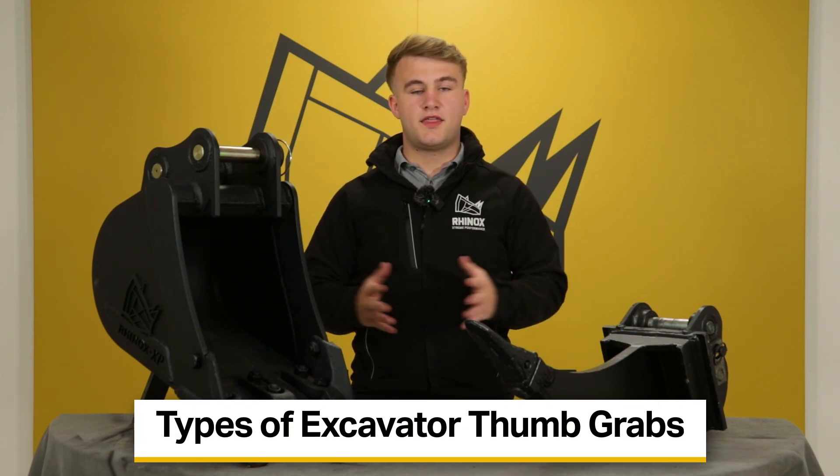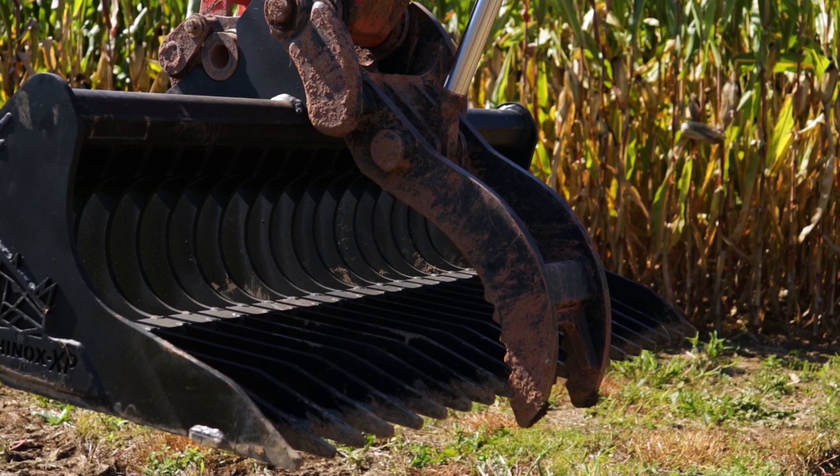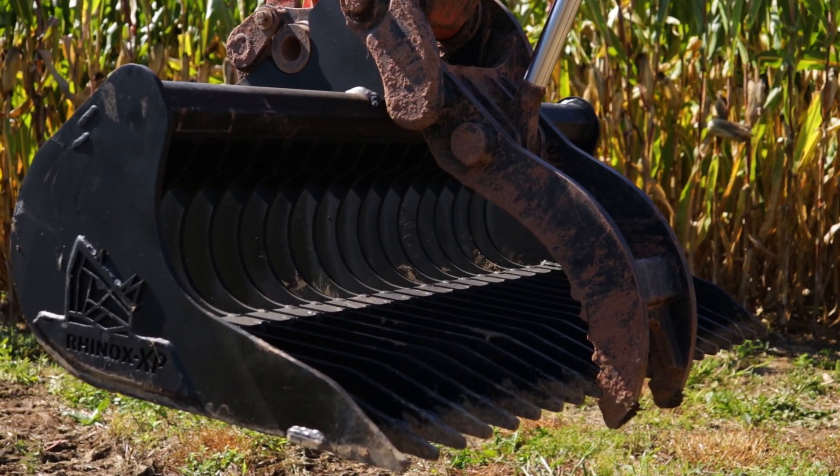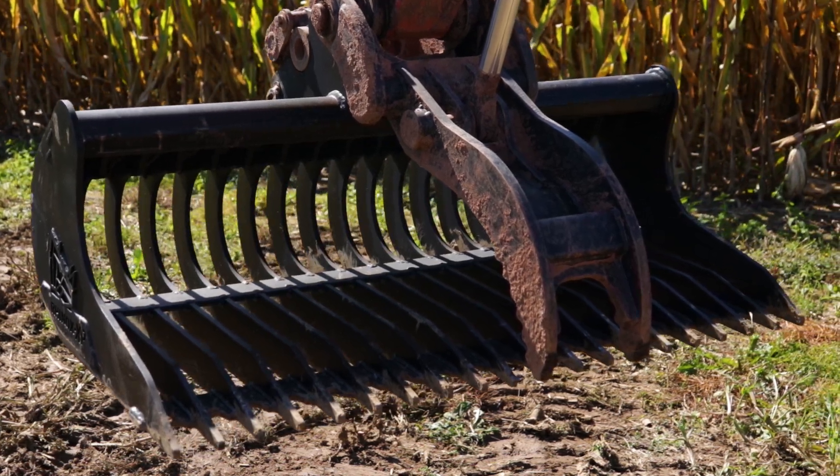A thumb grab, or a thumb, is a claw-like attachment that attaches to the arm of your digger and works with your bucket or attachment to pick up objects and move objects around site.